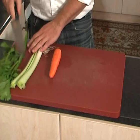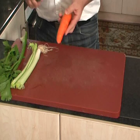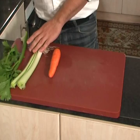Carrot. Celery. We're going to put it in a little bit.